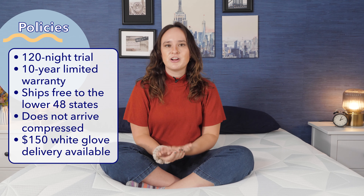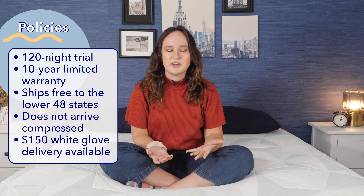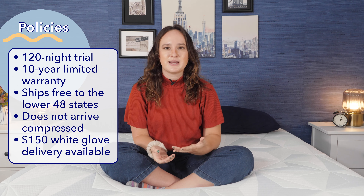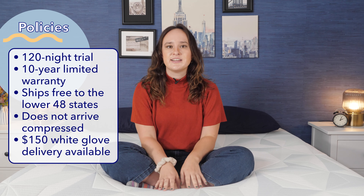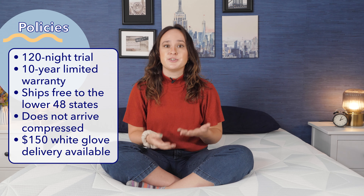We're almost at the end of the video, so let's go over some of Serta's policies. Serta offers a 120-night sleep trial with this mattress, meaning you can test it out at home for 120 nights, and if it's not the right fit, you can either return it for a full refund or exchange it for another mattress. They also offer a 10-year limited warranty covering any defects in workmanship or materials. And Serta offers free shipping on this mattress within the contiguous 48 United States — unfortunately, they don't offer delivery to Hawaii or Alaska.